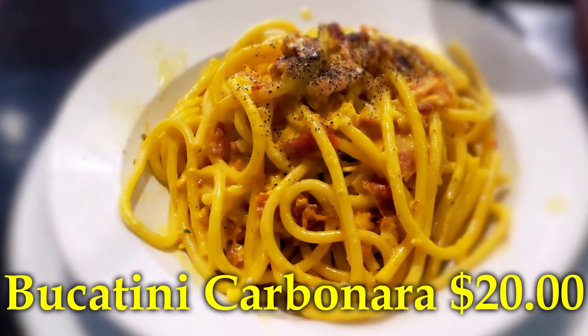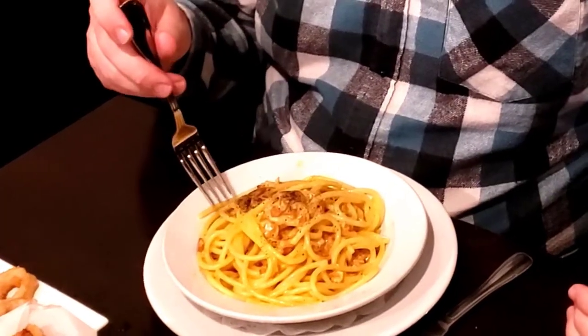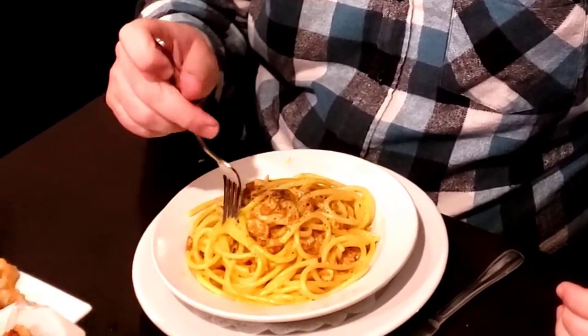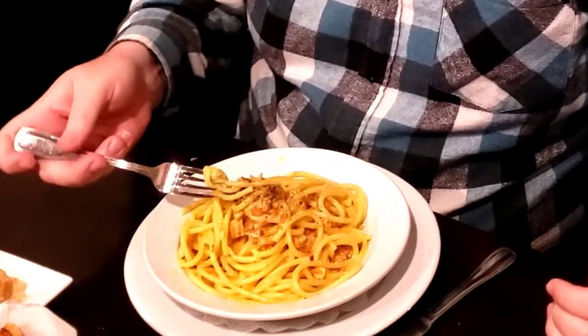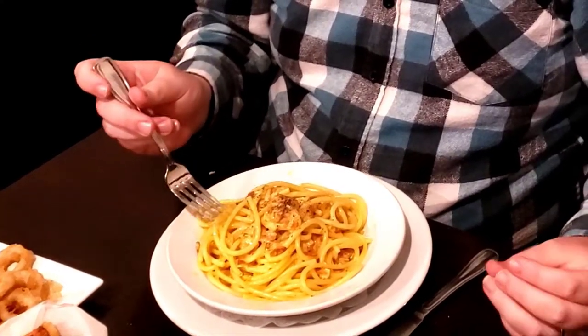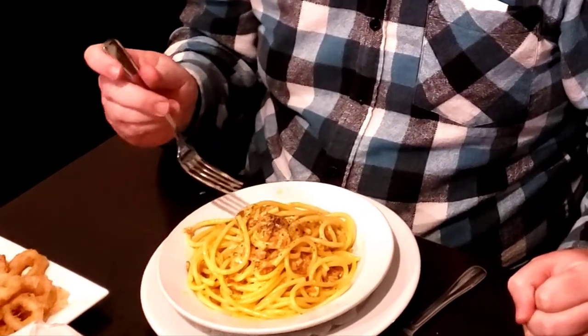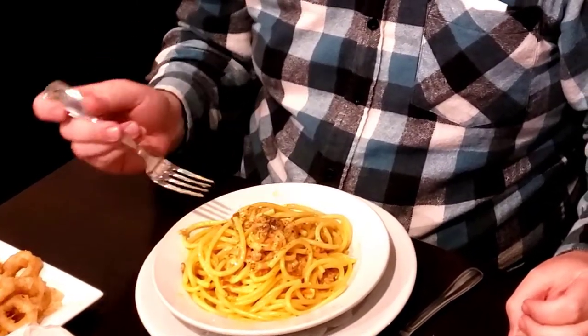Let's see what the next one is like. This is a standard pasta carbonara — if you don't know, it's egg noodles with bacon inside, pepper on top, and a cheese sauce. Trying a little bit of it: it has a very good flavor. I really like the noodles — they're not too tender, they're a little firm, which is good. The pepper on top adds a nice flavor, and the bacon inside makes it a very good pasta dish.